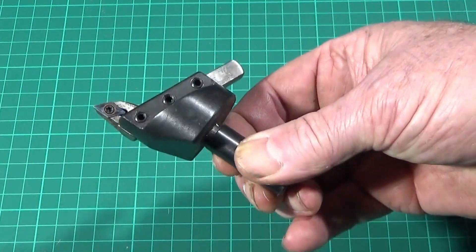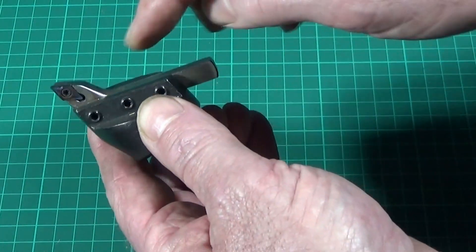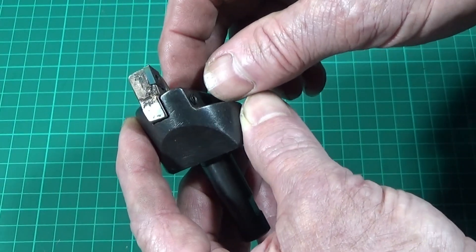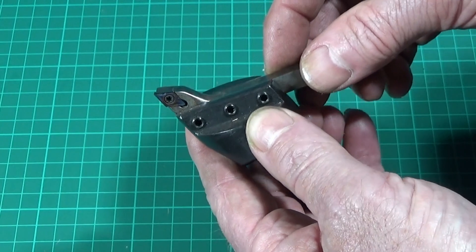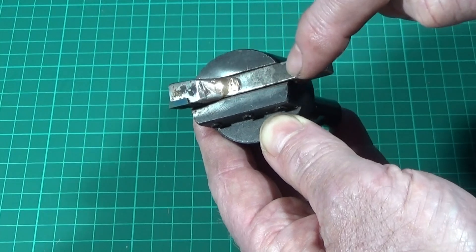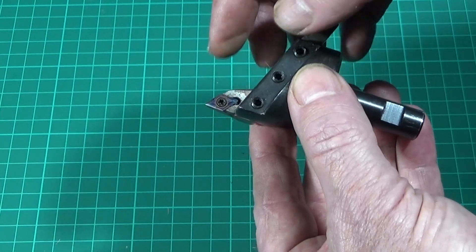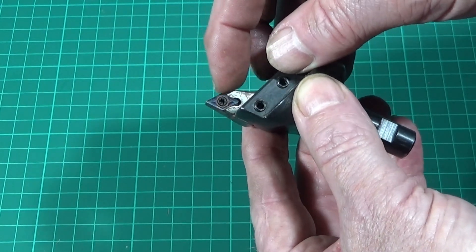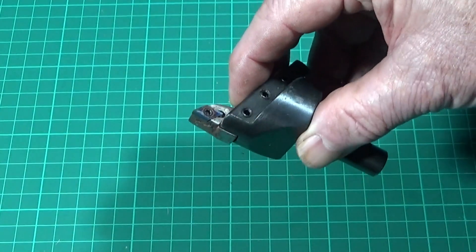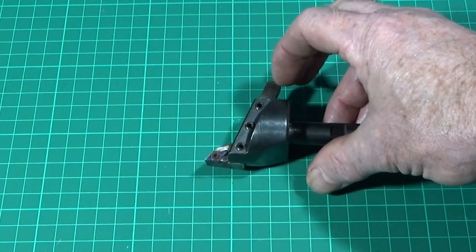This is the homemade fly cutting tool I'll be using. I cut off the end of a carbide tool with the DCMT 070204 insert and brazed it to a piece of steel for the shank. Now I can just use the ordinary 070204 inserts in this tool, which is great because I use lots of those on different tools. Now I'll go to the workshop and show you it in use.